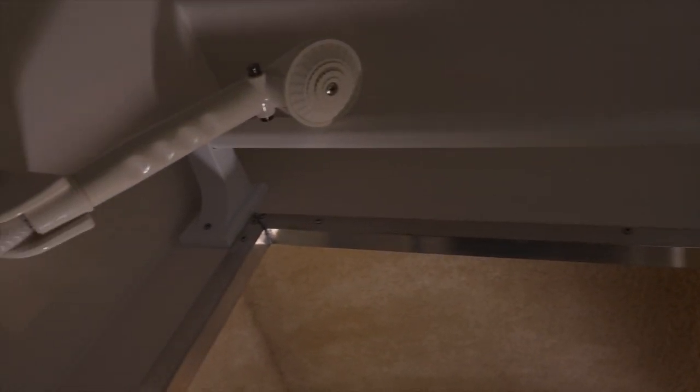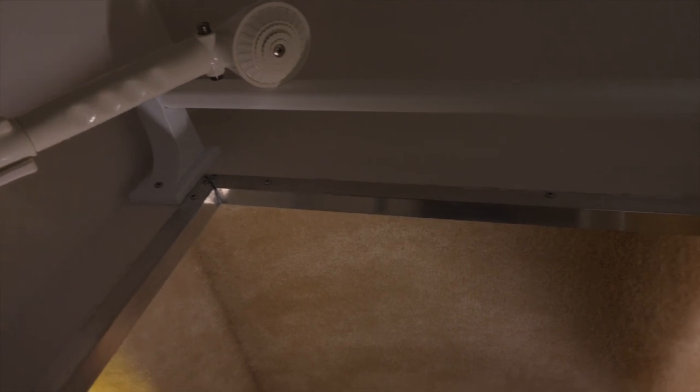The shower curtain comes standard with the Casita, and we definitely recommend you use the shower curtain when you're showering. It is up to you whether you shower with the door open or closed — you could do it either way. Some customers shower with the door open and there's no problem with doing that, but it is important to use the curtain as that'll help to protect the door.